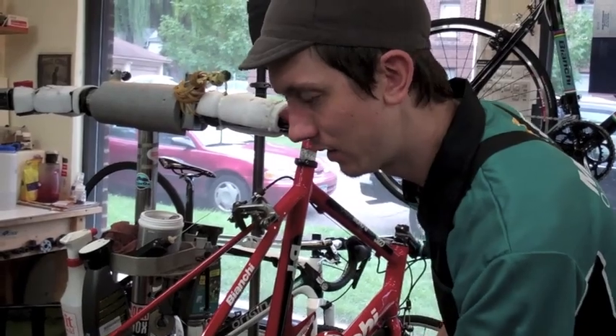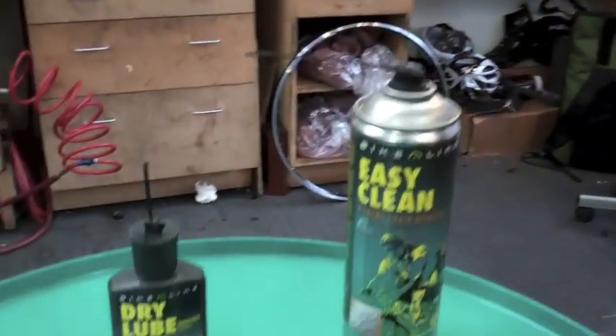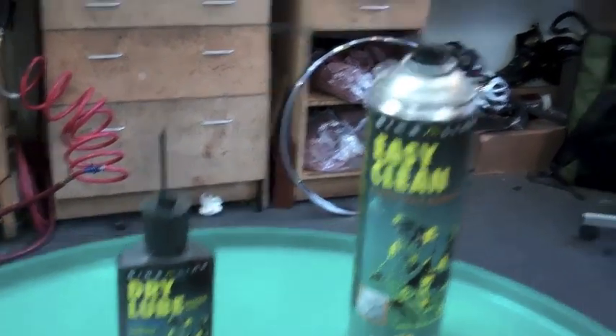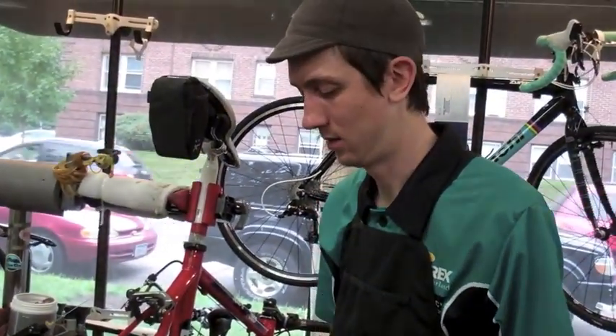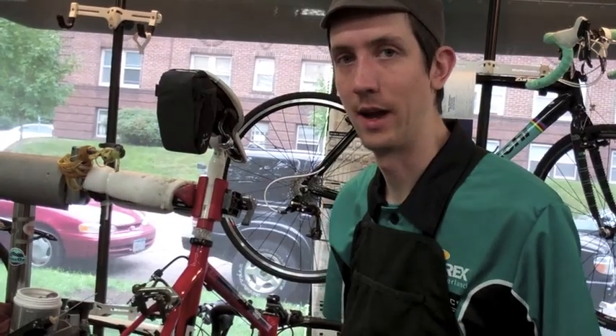The EasyClean and the lubricants use the same base so they're formulated to work together, so as you put the lube on, the degreaser does not actively break down the new lubricant as you apply it.